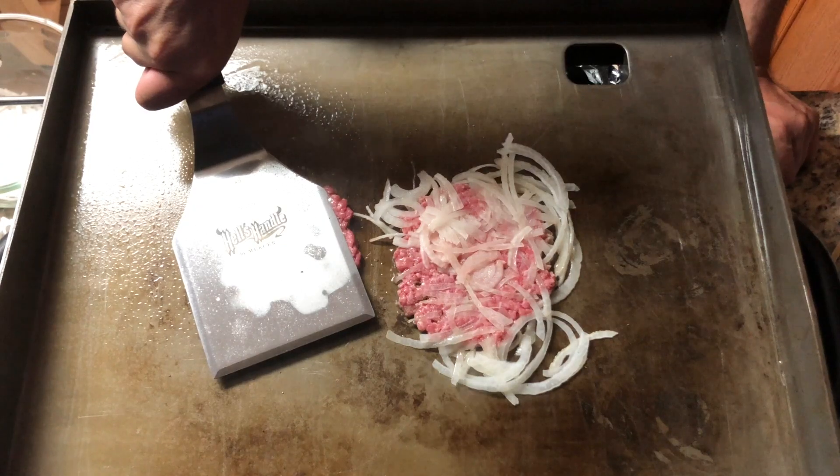Alright, smash number 2. 1, 2, 3, 4, 5, 6, 7, 8, 9, 10.